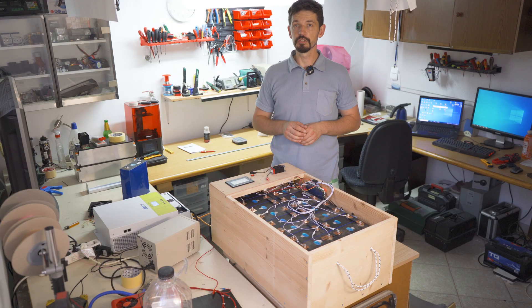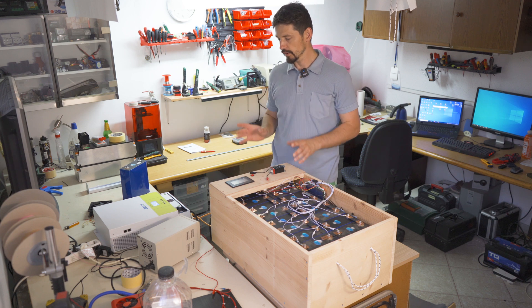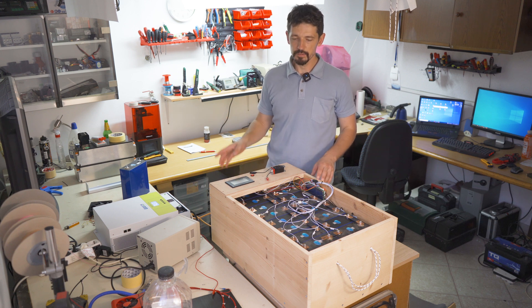Hello boys and girls, welcome back to the channel. In this episode I just want to document my work — I was working on a hybrid solar system with a hybrid solar inverter.